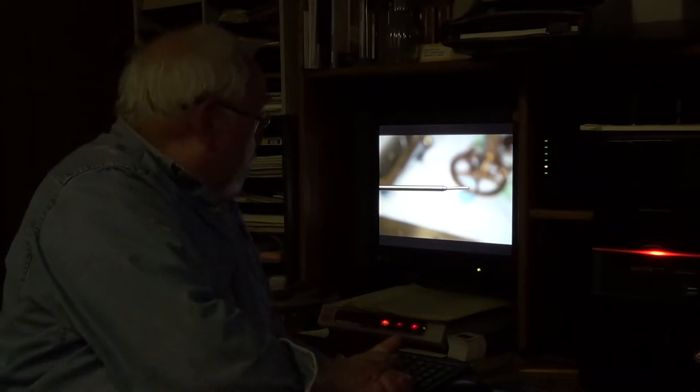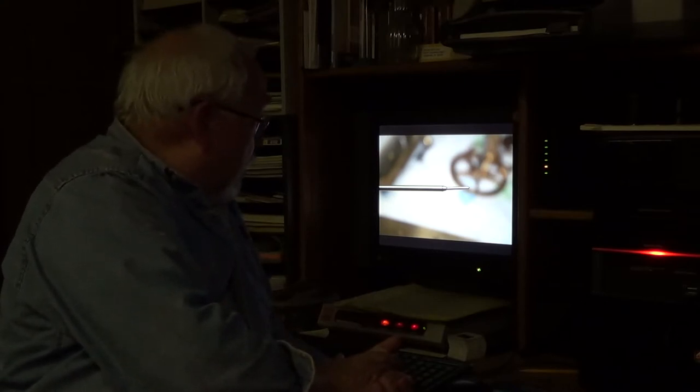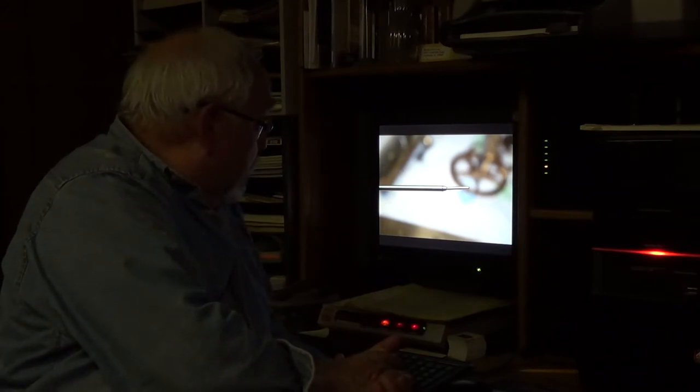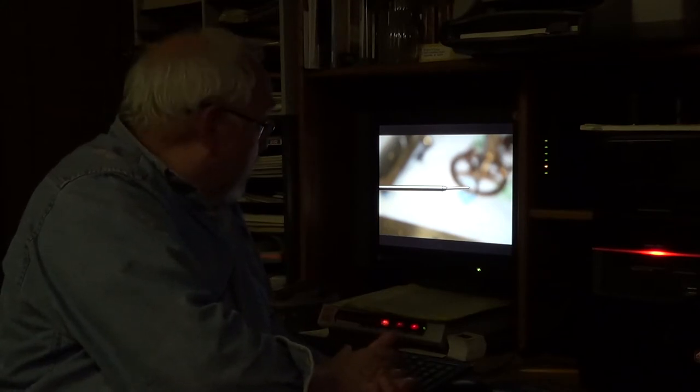This is the end of the escapement arbor and its pivot, on which the second hand goes. This is one of the pieces of damage that I found to the movement. You can clearly see that the extended pivot is bent, and that had to be straightened.